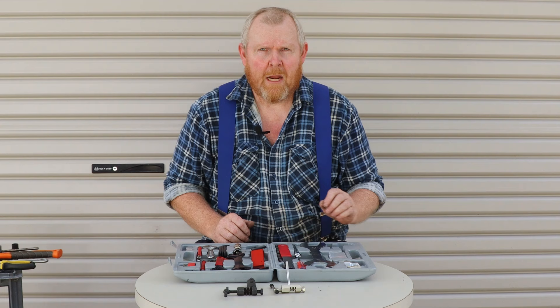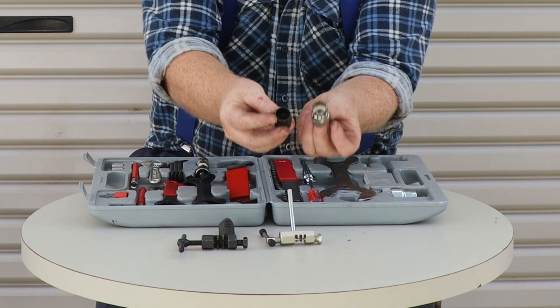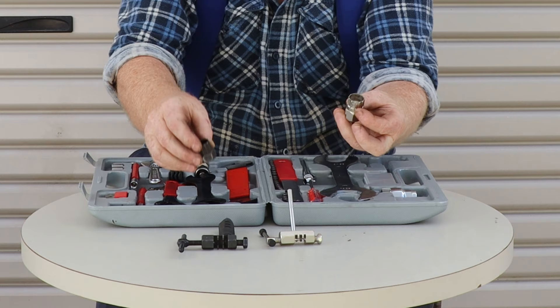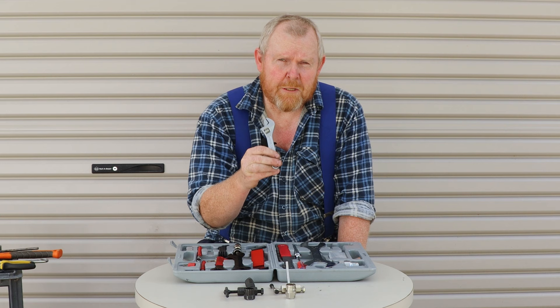The next thing that didn't work like it should have was the freewheel remover tool — as you saw in the video I needed to replace it with this one out of my regular toolkit. And finally this little adjustable spanner: while it's not the worst one I've ever used, it's pretty close.